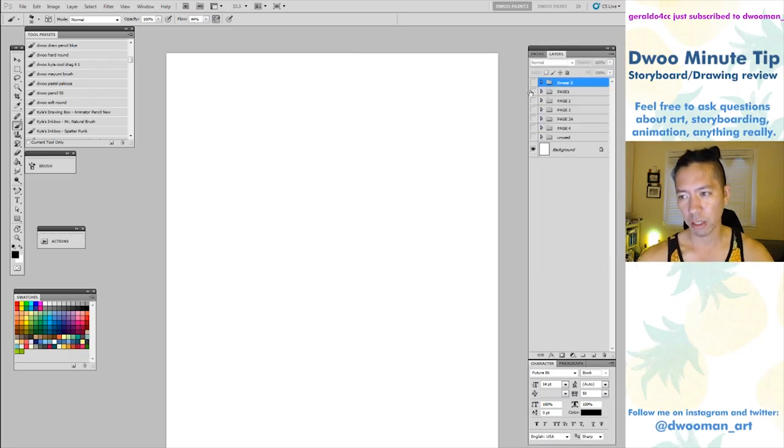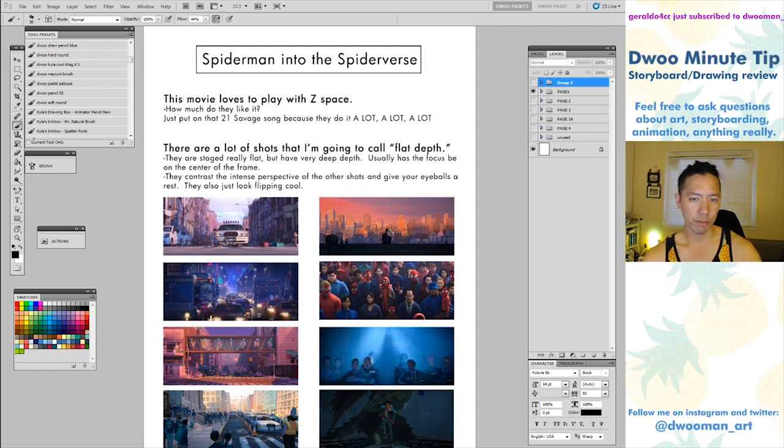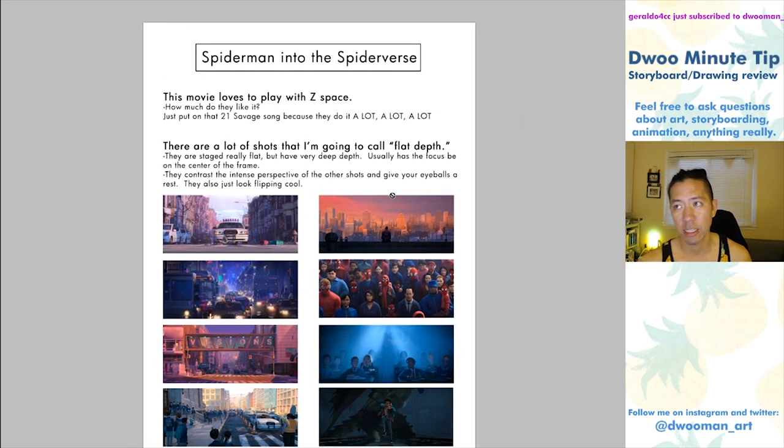We're going to be talking about Spider-Man: Into the Spider-Verse. It came out in 2018 and was one of my favorite films of that year, if not ever. Amazing, just so good on all fronts. I do have some critiques about the story, which we'll talk about at the end, but visually it was just so fresh, so innovative, so cool. I would say it's the most original animated film since Lego Movie.